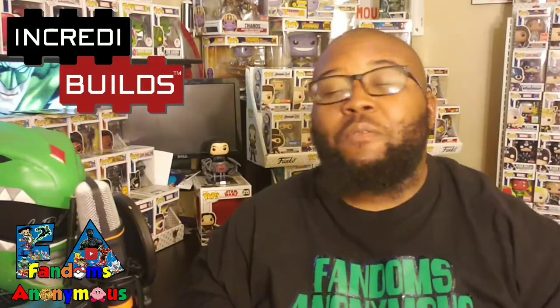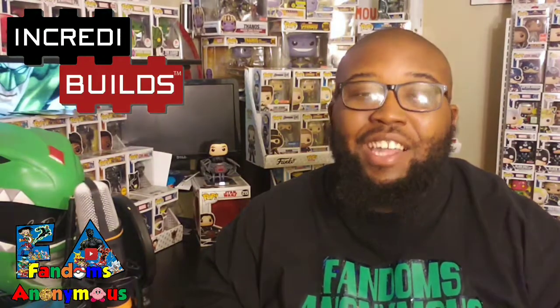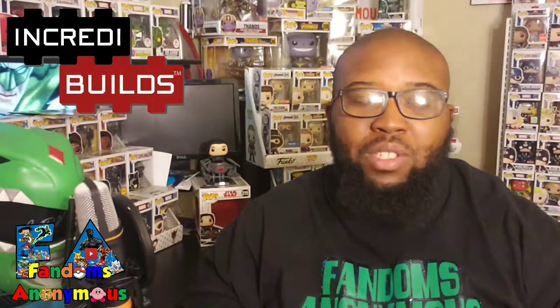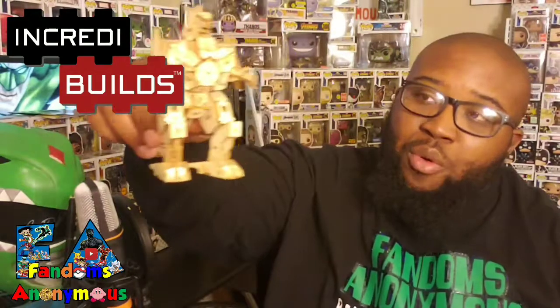What's going on everybody? Malcolm here from Phantoms Anonymous. We have something that we're building today and it's from the great people at Incredibles. You're probably asking, what's an Incredibles? This is an Incredibles.